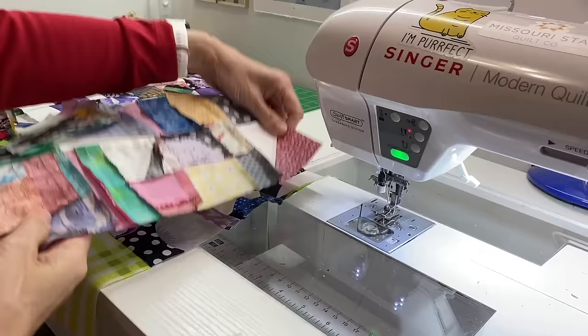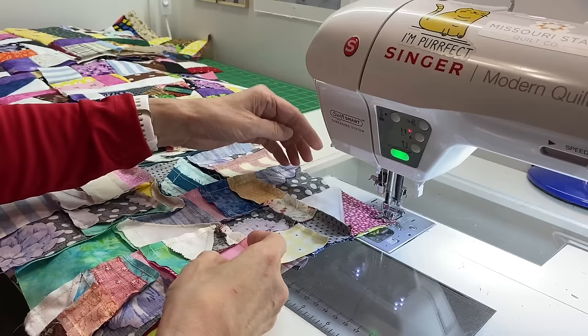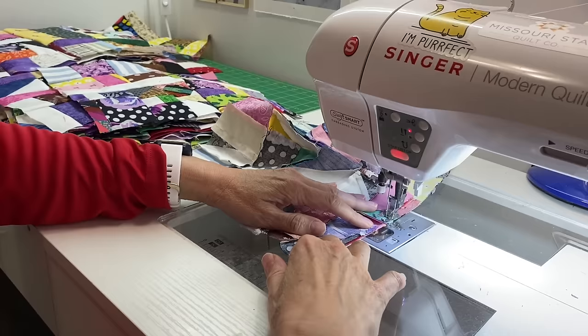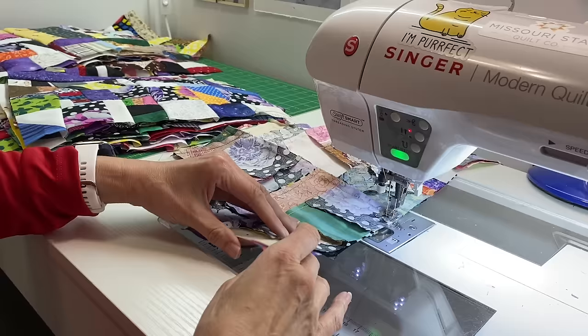One thing you've got to accept as a sewist when working with scraps is bulky seams. I would flip one seam one way and the other the opposite way to reduce bulk at intersections, but on a scrap project like this you are not going to have perfectly flat pressed seams — there's going to be bulk and a little element of messiness, and that's part of the charm. I also sew my seams a little bigger than a quarter of an inch on scrap projects.